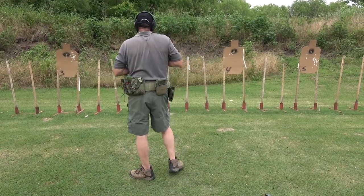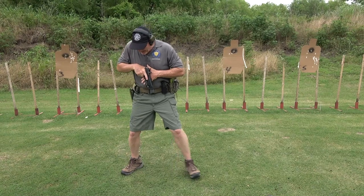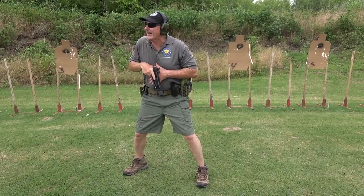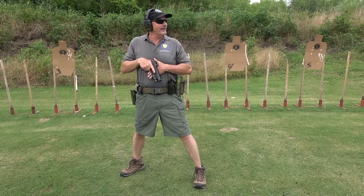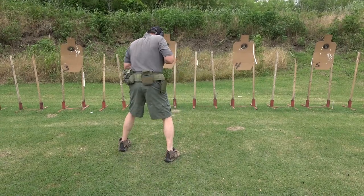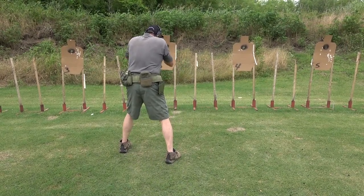Okay, position SWAT. What this does is allows me to turn without flagging anybody, if I do it correctly. So if I'm doing a gun right, it's the same - look, step, and then punch.